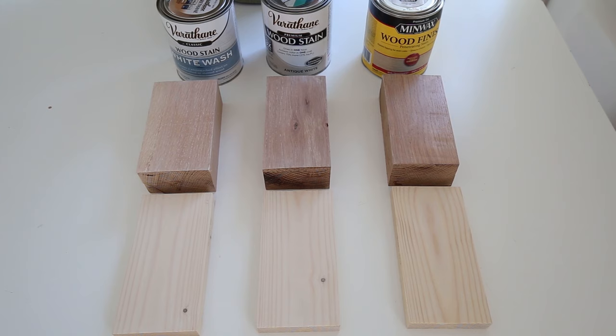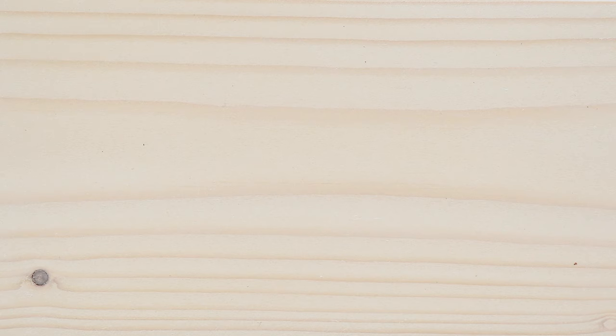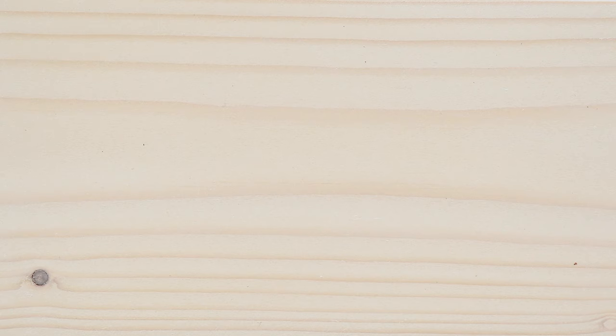Lastly, is the White Wash by Varathane. Out of all the white wood stain samples, this White Wash stain on the white oak was my favorite by far. I think it really settled into the wood grain nicely and looked like the most natural whitewash look out of all six wood samples. I also think it looks very nice on the pine — it really helps add that more white wood look and less of a yellow pine tone.